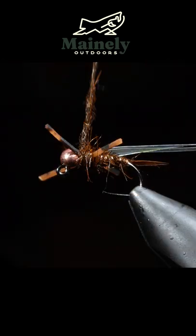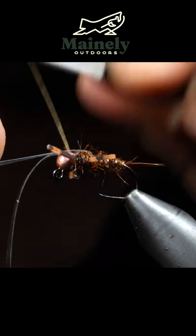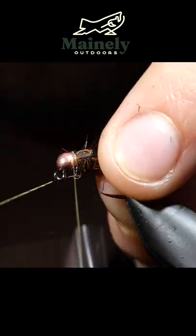We'll add some more brown hares ear dubbing, fold over our thin skin and flashabou, and snip free. We will add some shine and durability using some UV resin.